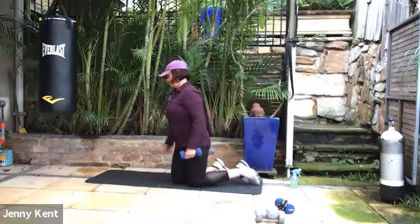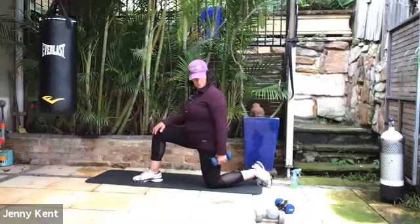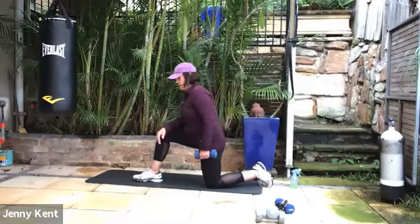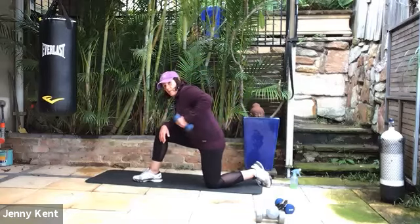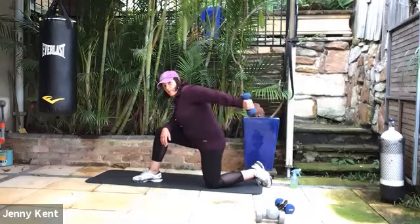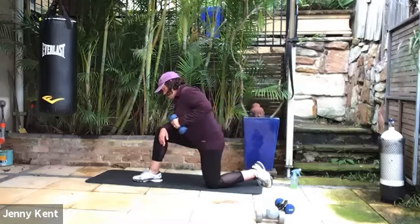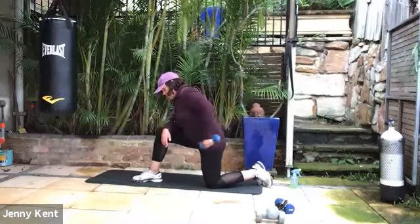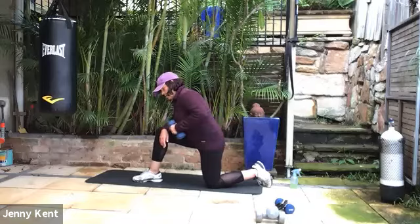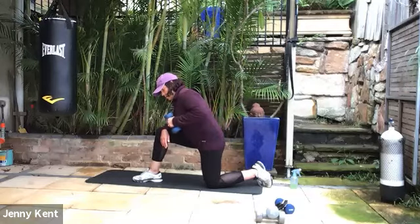Swap around to the other side. So elbow up and then bring the arm into a straight position — your hand comes under like a pendulum, keeping the elbow up high. The elbow doesn't really move much. Just relax the tension in your shoulders.